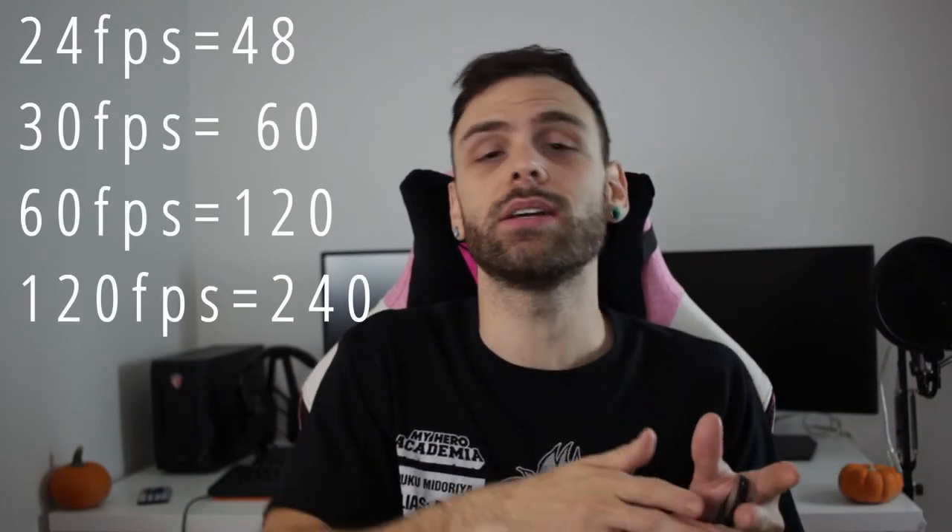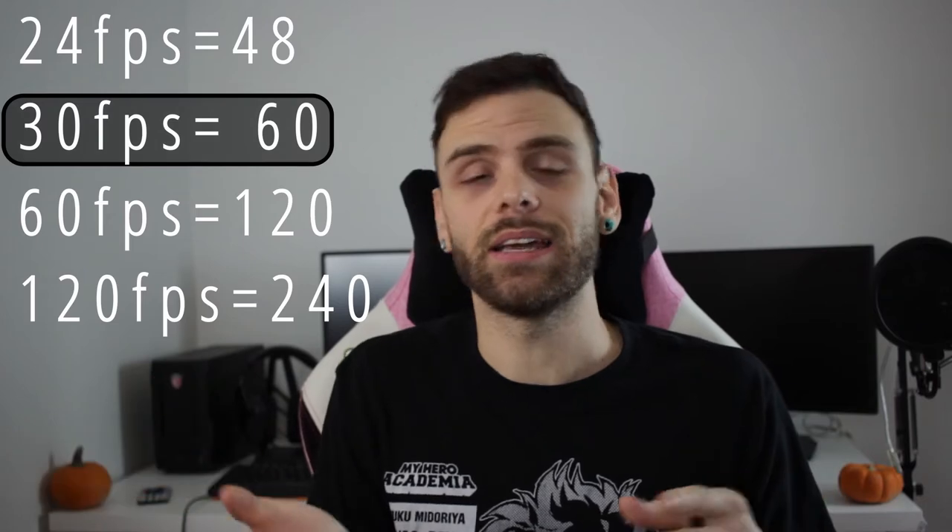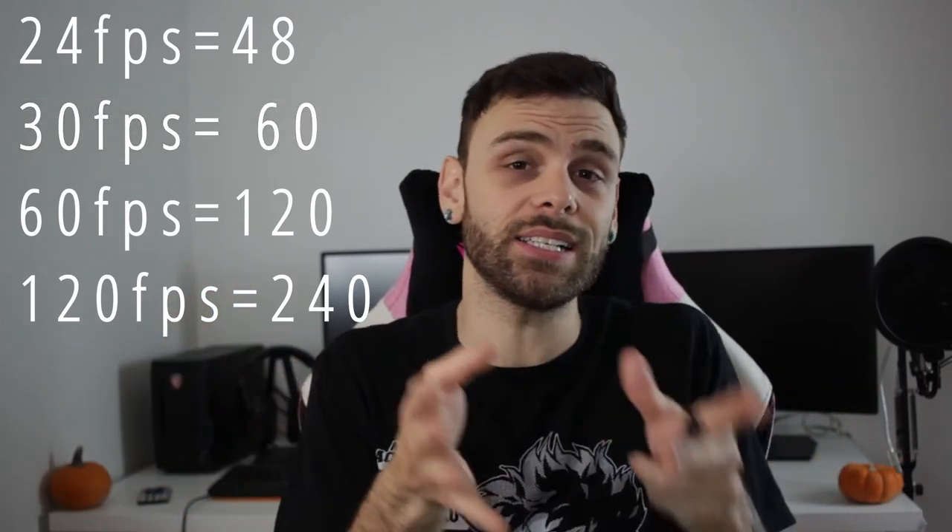The basic rule is: I'm currently filming in 30 frames per second, so you just want to double that. If you're filming in 30fps, your shutter speed should be 60. If you're shooting in 24fps, it should be 48. If you're shooting in 60fps, it should be 120. It's not complicated — we all know how to multiply by two.